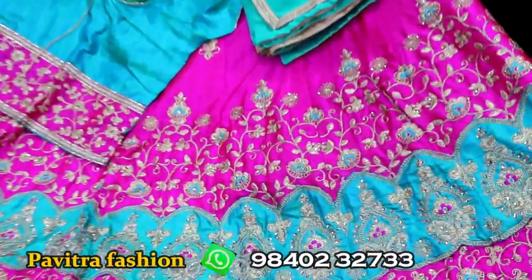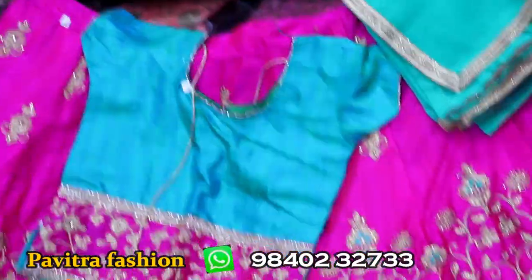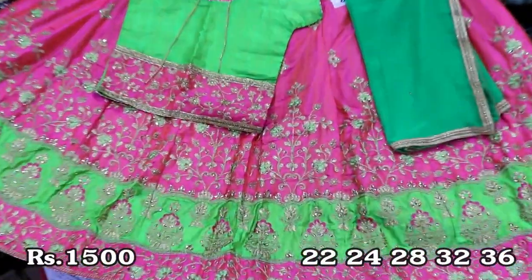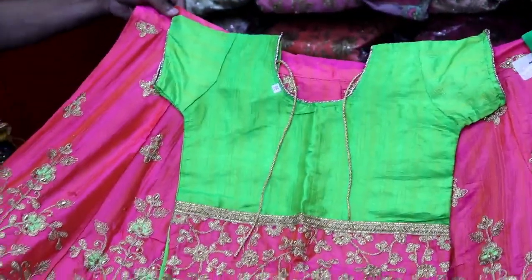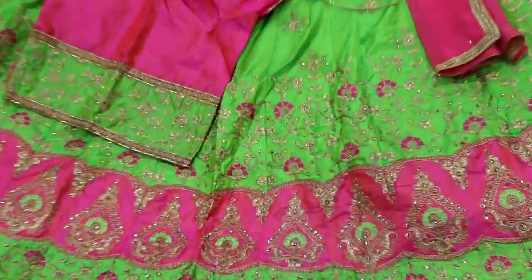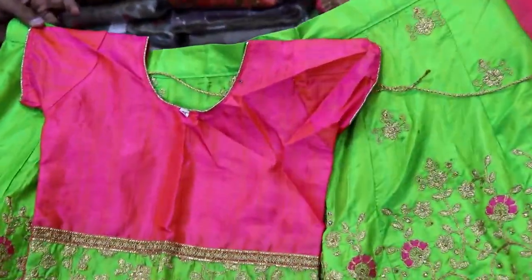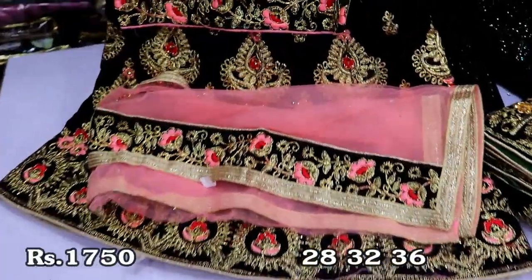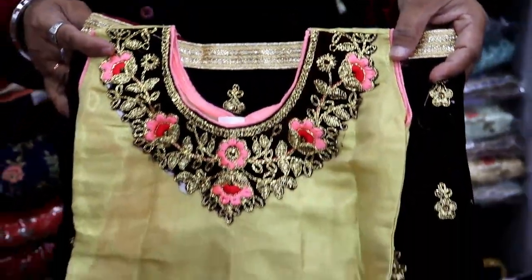It's a very colorful pink and blue color combination. It's a shawl. In the same design, this is a model for patchwork. This is another patchwork model in 24 size. This is readymade. This is a fully stitched blouse priced at 1850.